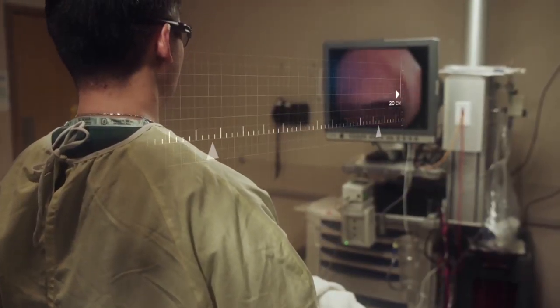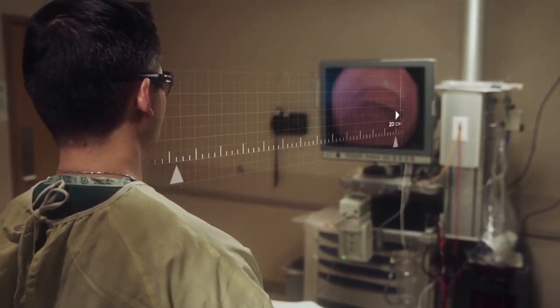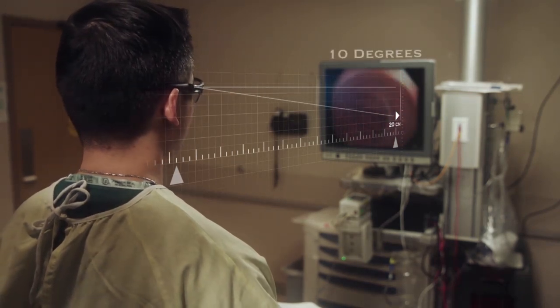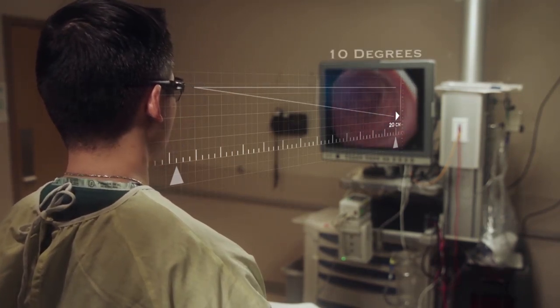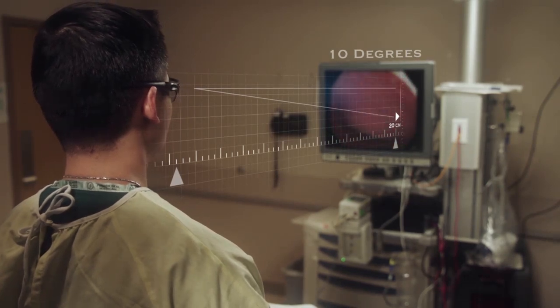Endoscopists come in all sizes, so your monitor height should be adjustable. The endoscopist should adjust both the bed and the monitor to optimal heights before performing endoscopy. Monitor height should be at 20 centimeters below the height of the endoscopist, which places the center of the image at approximately 10 degrees below the horizon to minimize neck flexion and maintain the natural curve of the cervical spine to reduce neck strain.